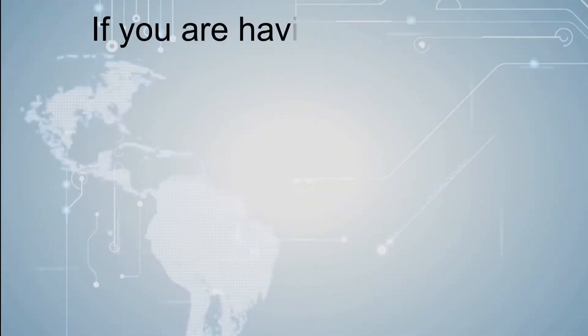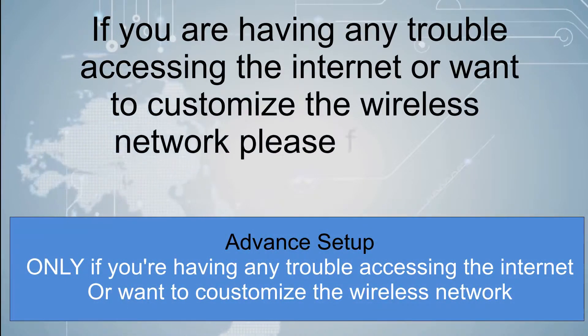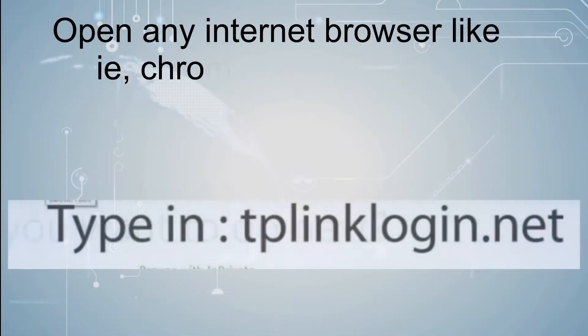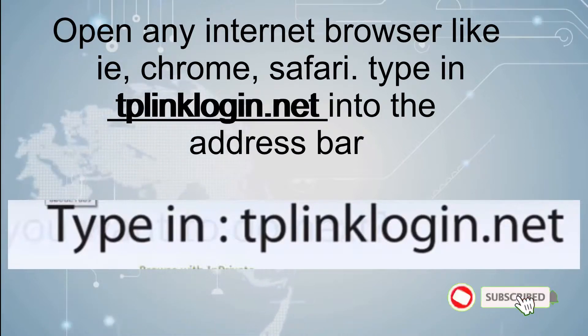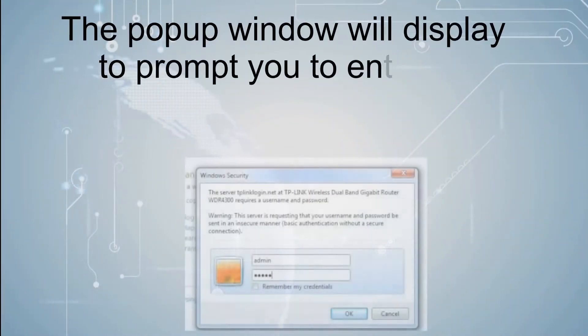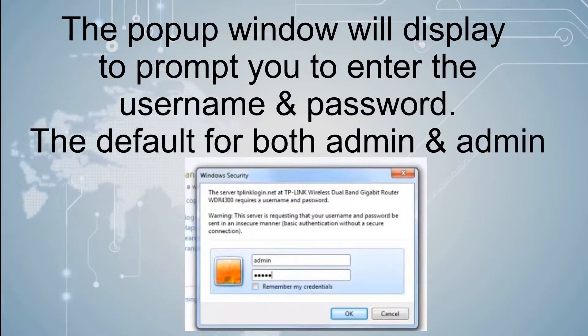If you are having any trouble accessing the internet or want to customize the wireless network, please follow the steps below. Open any internet browser like IE, Chrome, or Safari, and type tplinklogin.net into the address bar. A pop-up window will display prompting you to enter the username and password. The default for both is admin.